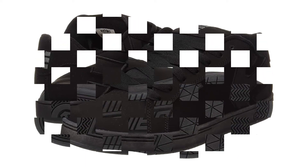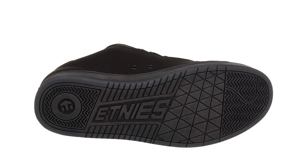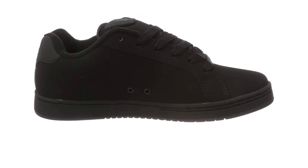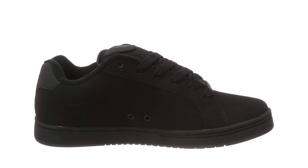Etnies skate shoes are versatile as everyday kicks, thanks to the padding integrated along the tongue and a large damping system in the heel area. They are durable, very resistant to dirt, and clean like a dream. For these Etnies shoes, I always recommend applying a sealing spray.